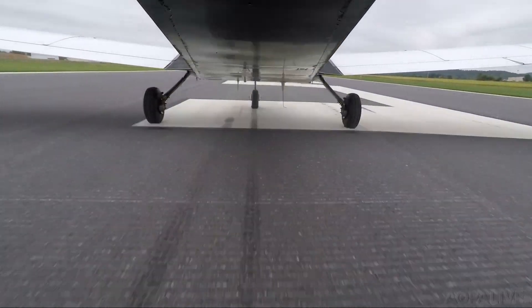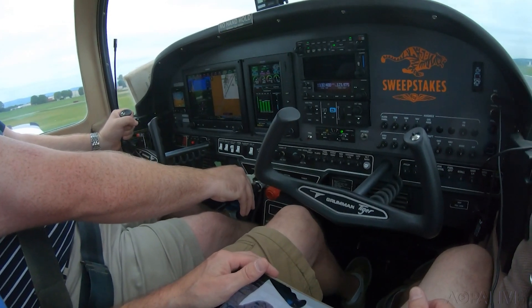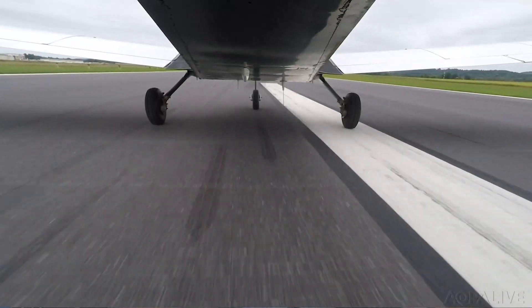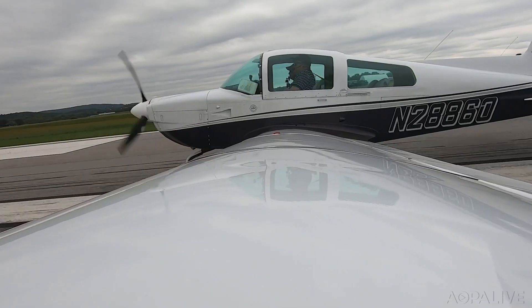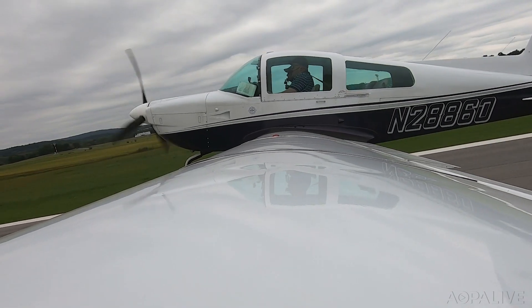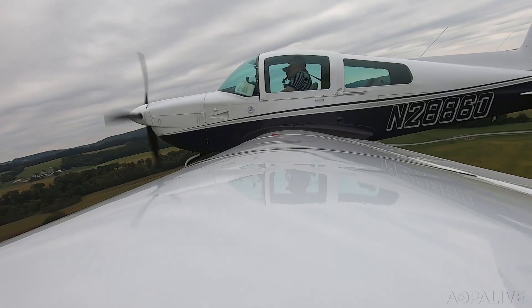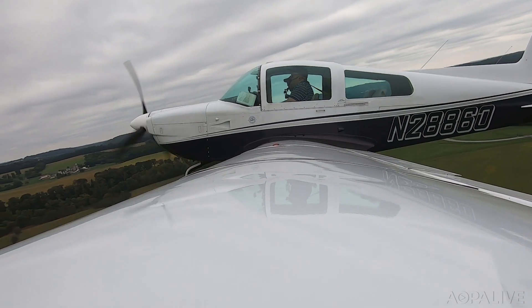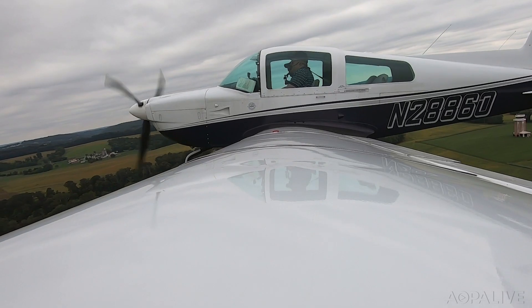The next thing to pay attention to is cylinder head temps on takeoff — not a consideration I've had on a 172 or RV-12. This Tiger gets fast quickly. Tracking the centerline, engine's in the green, airspeed's coming alive. There's 50... 55. Oh, that is nose heavy — you weren't kidding. Looking for 90 — that's getting real fast. We're already at 417 cylinder head temperature, so let's trim down and go to 100.